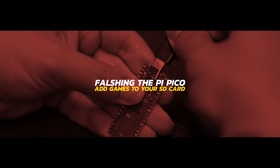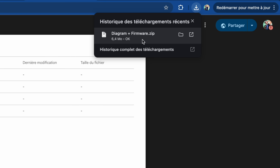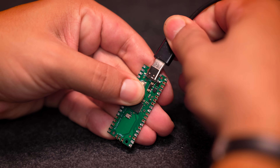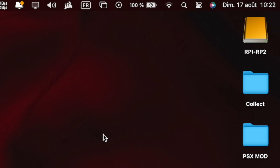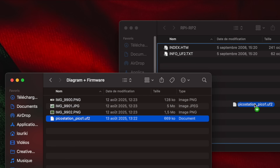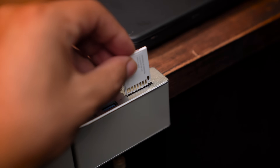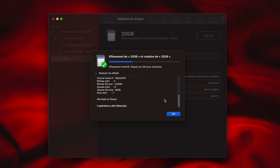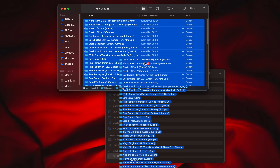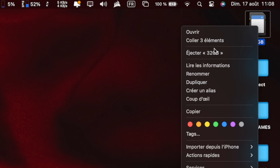Let's go to the first step: flashing the Pi Pico and adding games. First, download the firmware — the link is in the description down below. Now take the Pi Pico and hold the boot button while you're plugging it to the computer. The Pi Pico will appear as a mass storage device. Then unzip the firmware file and drag and drop it to the Pi Pico — it will automatically eject. Then take your SD card, plug it to the computer, and format it to exFAT. Now you can add your favorite games to the SD card, and when it's done, eject it safely. That's the software part done.